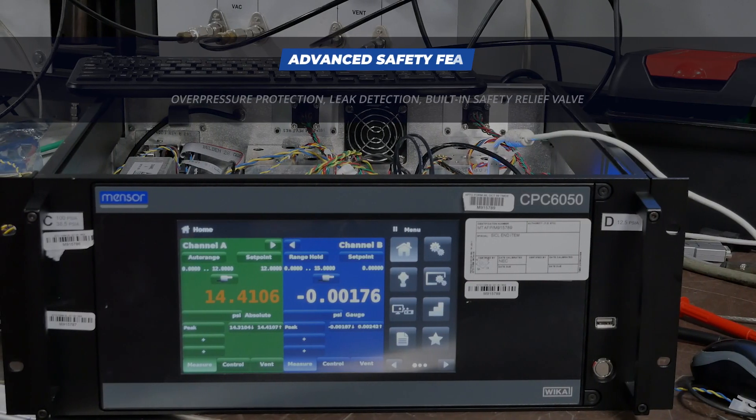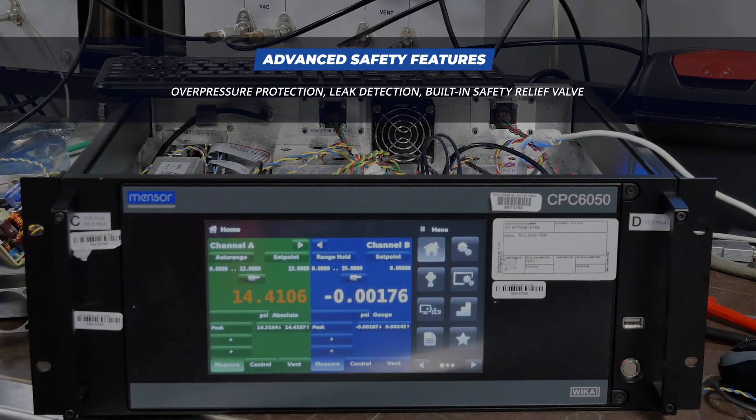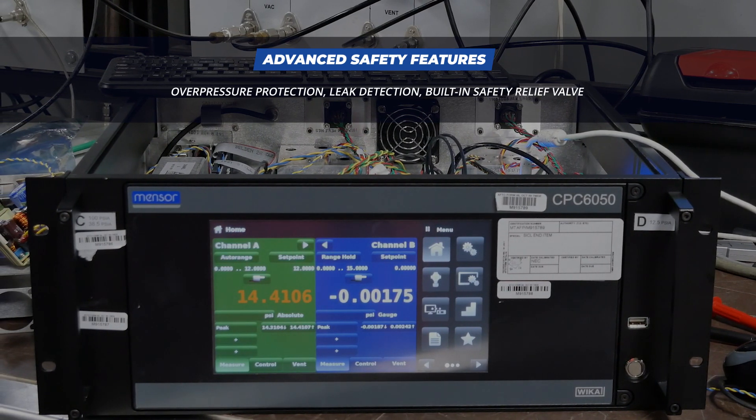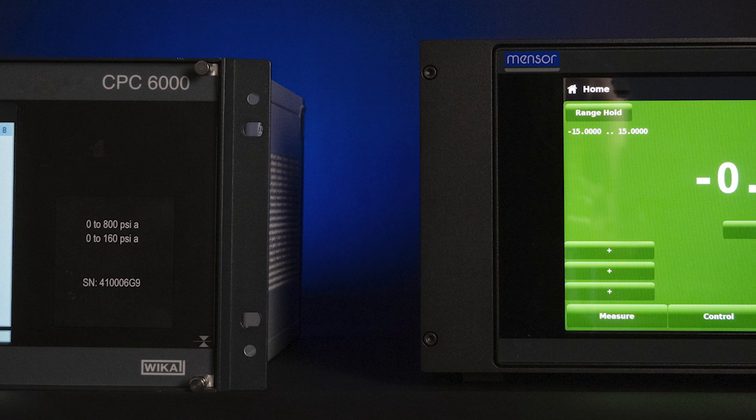It is equipped with advanced safety features, including overpressure protection, leak detection, and a built-in safety relief valve. Take advantage of the CPC-6050's improved capabilities and advantages today by heading to our website.